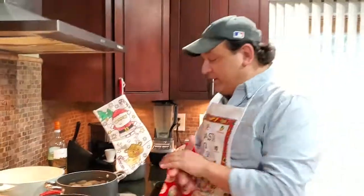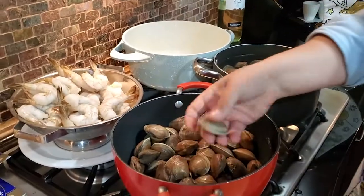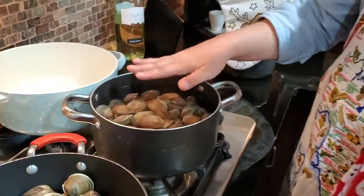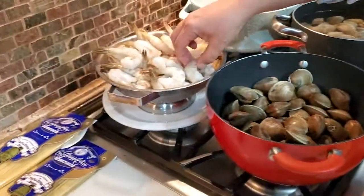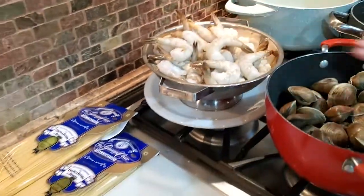Merry Christmas Eve! Come in here — we're making our seafood dishes for tonight. We have some beautiful manila clams that we got yesterday. I'm purging them here with a little water, covered by about an inch or so, and two tablespoons of salt. We also have some really nice shrimp that we picked up yesterday. We're going to make a linguine shrimp and clam dish.